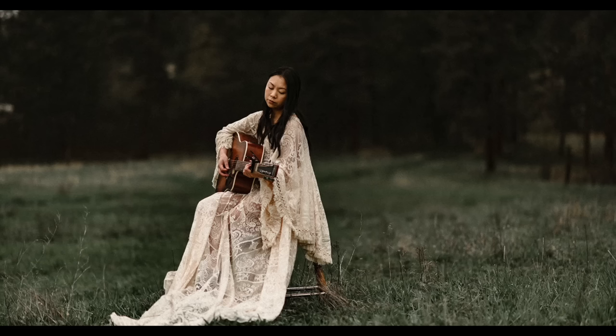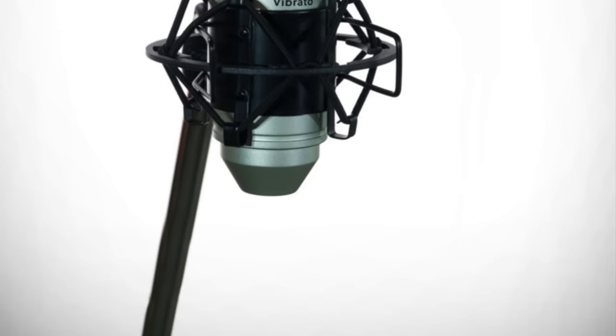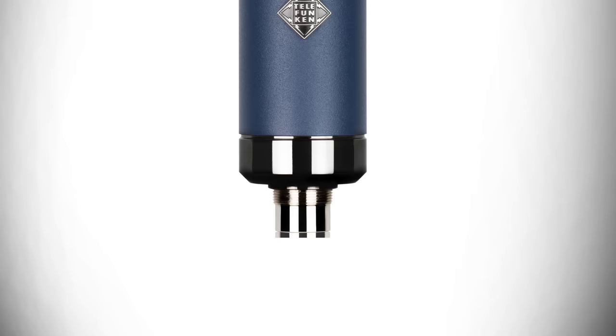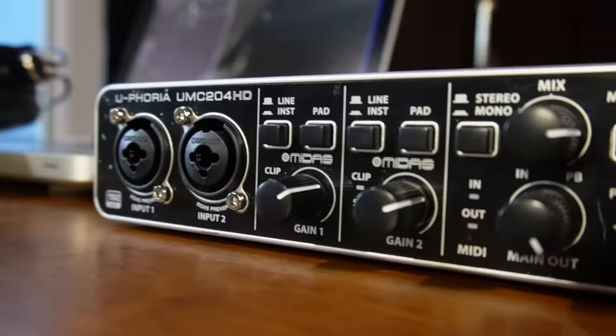Introducing Jessica Lee. I recorded a portion of her song 'Test Run' using several different interfaces to provide an example of the sound level they can achieve. You can check out her original music on Spotify or any music streaming platform. For demonstration purposes, I used both a cheap mic — the ISK Vibrato — and an expensive mic, the Telefunken TF11 FET. All raw tracks from all songs in this video can be downloaded at GetBeautifulRecordings.com for your own critical listening and mix practice. First up, we're going to listen to the Behringer UMC 204HD.